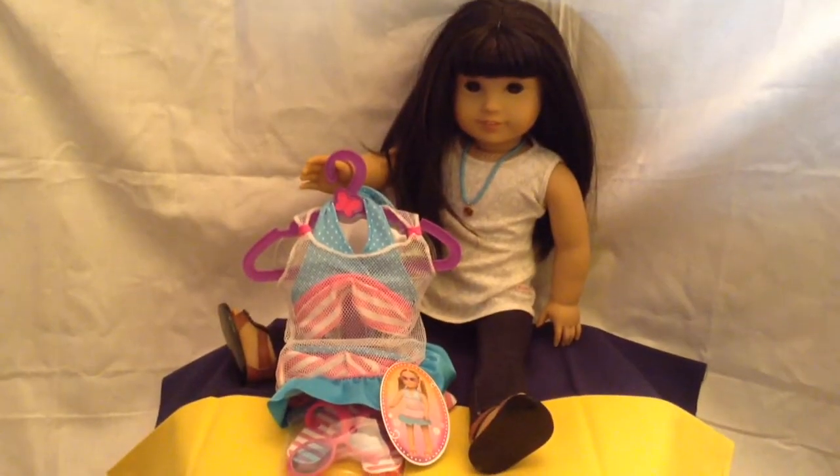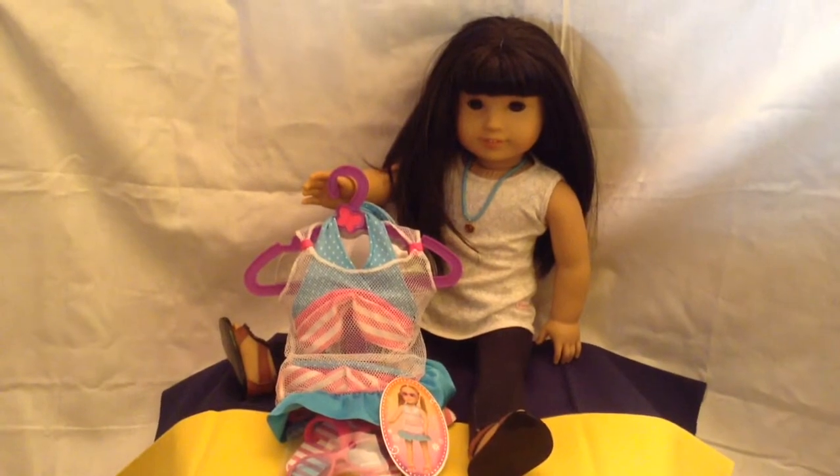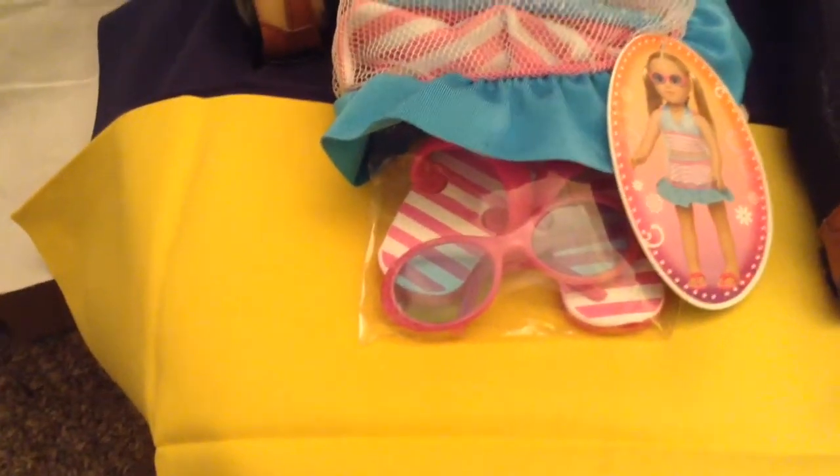Happy Summer! It's Shelby A.G. here with my American Girl doll Maylani and we are going to be opening a My Life girl swimsuit and cover up. It comes with sunglasses and flip flops.